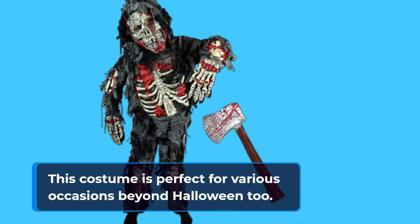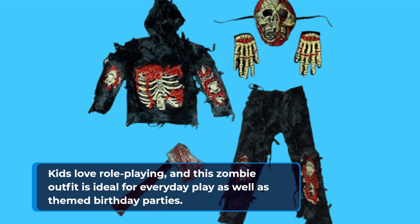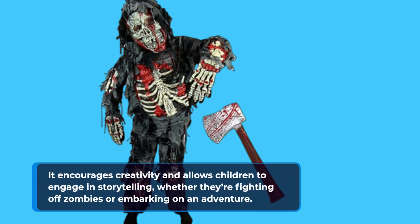This costume is perfect for various occasions beyond Halloween too. Kids love role-playing, and this zombie outfit is ideal for everyday play as well as themed birthday parties. It encourages creativity and allows children to engage in storytelling, whether they're fighting off zombies or embarking on an adventure.